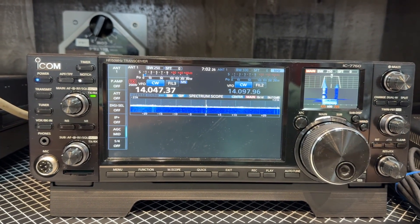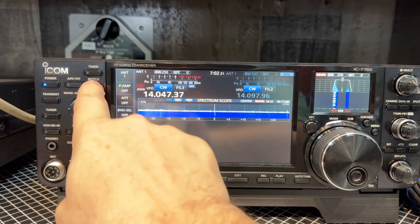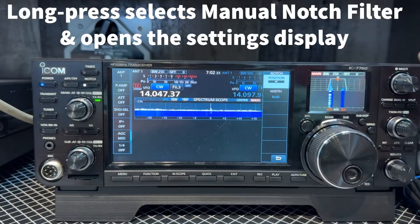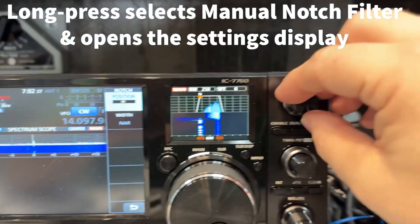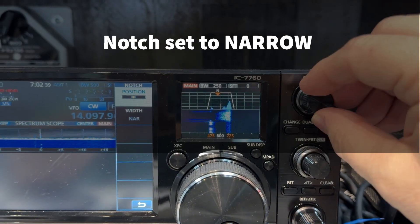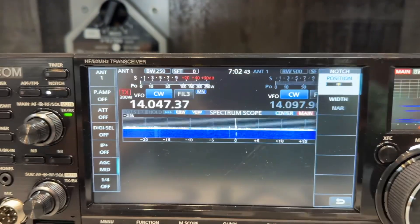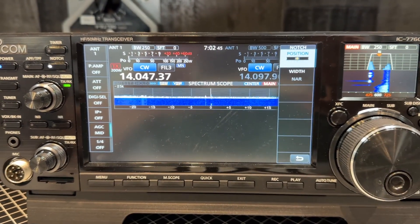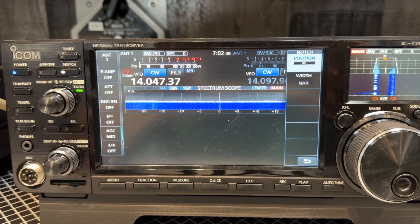There's some radios out there that do not allow you to use the manual notch while you're in CW. I'm just gonna long press. Notice the scope over there — I'm just sneaking right up on the center. Just thought you might enjoy seeing that.